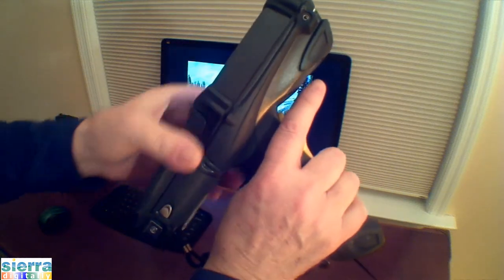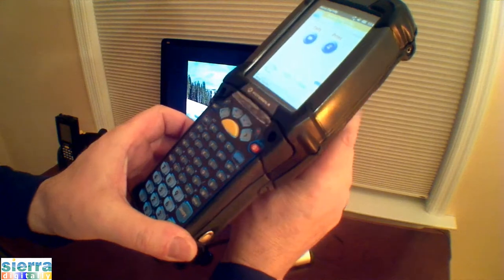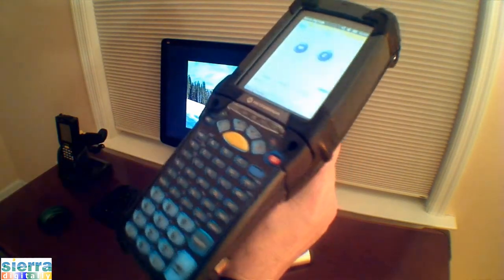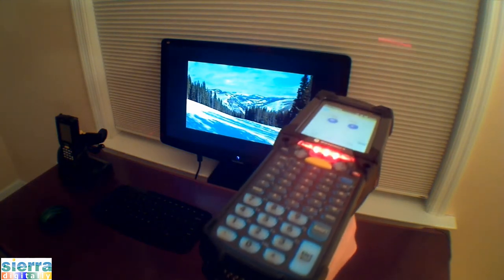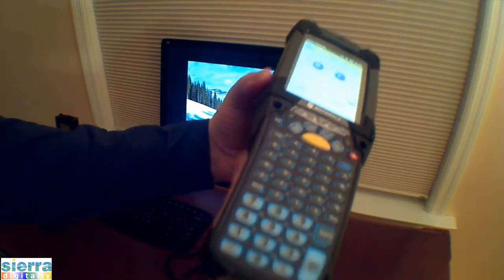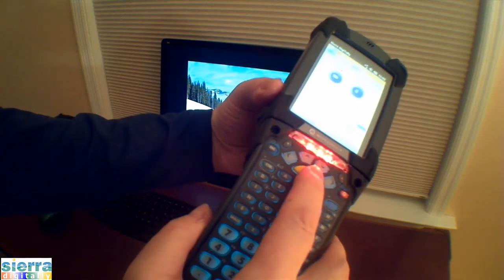Squeeze the trigger to fire a laser beam. The light indicator will come on in the front. You may also fire the beam from the front button.